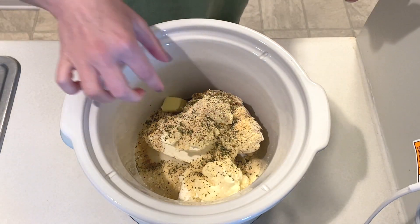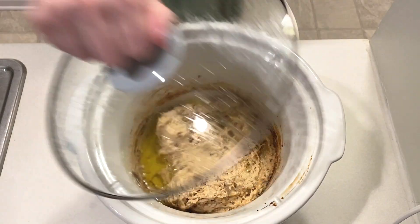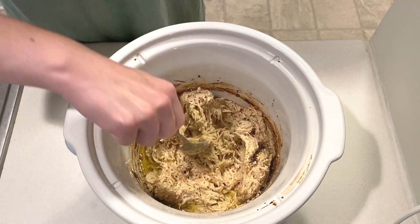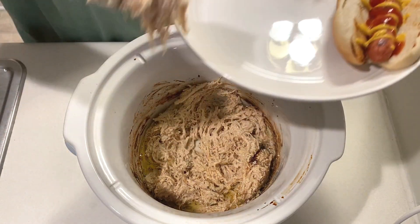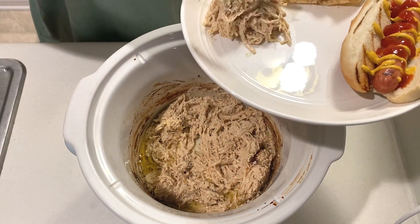Two tablespoons of butter will get tossed in and then this will cook on low for four to six hours. Once everything has heated through I'm giving this a final stir and we're having this with tortilla chips.